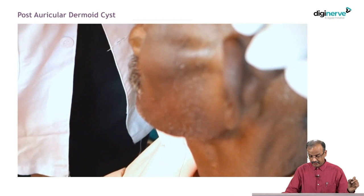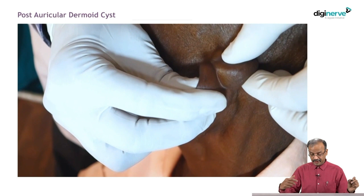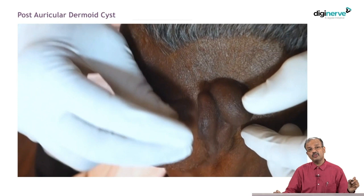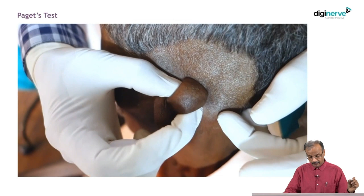Pinch the skin to check for skin fixity — it is not fixed to the skin, very easily pinchable. Check the temperature, check the tenderness, check the edge, and check the slip sign. The slip sign is a feature of lipoma. Check the mobility always in both directions — it is mobile, freely mobile in both directions. It is not attached to the deeper plane, not attached to the bone. In the mastoid region it is not very deep, and here in this patient it is mobile.